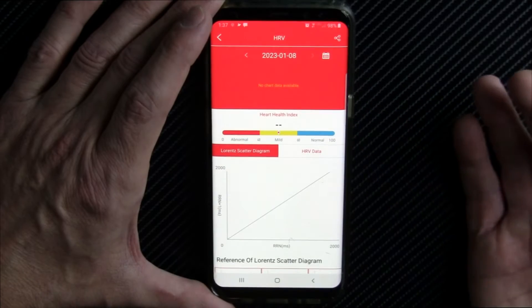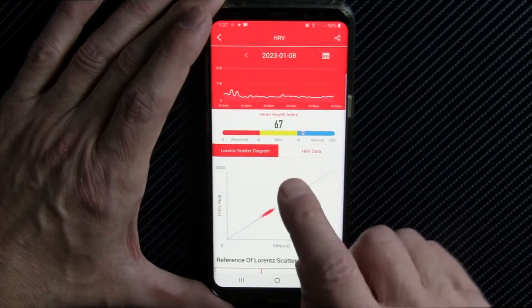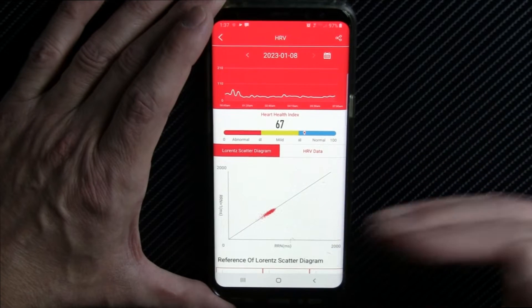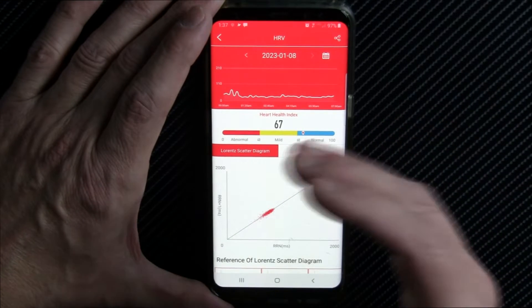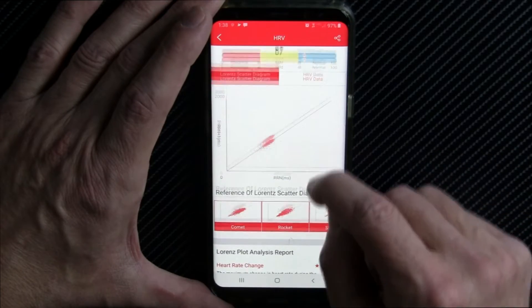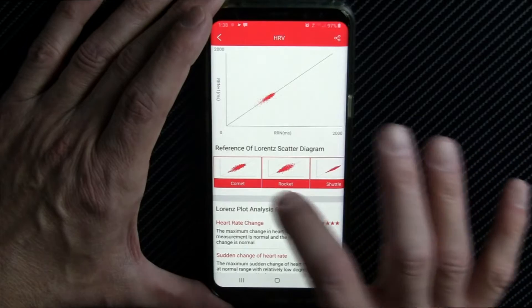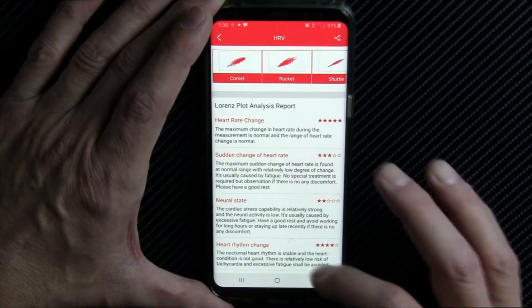Here's your heart rate variability — a good indication of your heart health. You want that variability to be really high because when you're under a lot of stress, your heartbeats become more regular and that interval decreases. So you want variability in your heart rate — that means you're relaxed. Here's your Lorenz scatter diagram, with samples of the different shapes and what they might indicate.